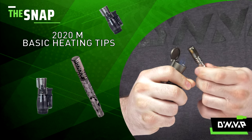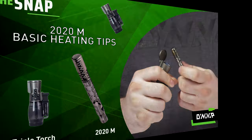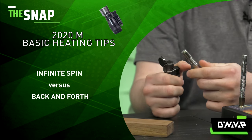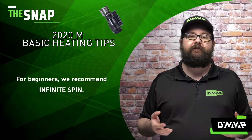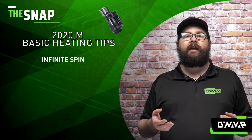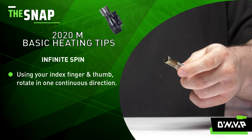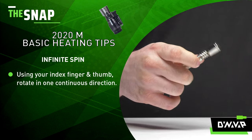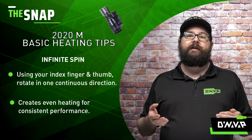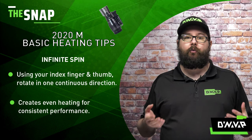I'll be using a triple torch today and I'm going to show you how to best focus the jets to get the best performance. For rotation, there are two trains of thought: either the infinite spin or the back and forth. For beginners, I recommend using the infinite spin as it's going to allow for more even heating consistently. Simply take your device between your index finger and thumb and rotate in one continuous direction, either clockwise or counterclockwise, whichever works best for you. This is going to give really even heating at the same consistent height to allow the most consistent performance with your device.